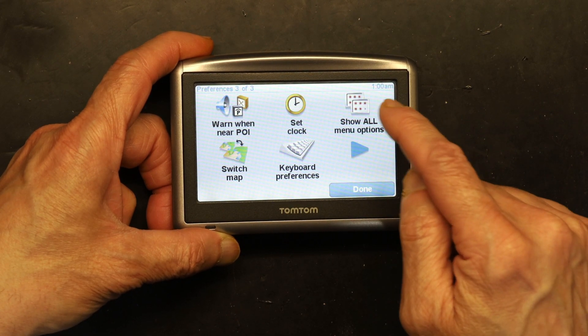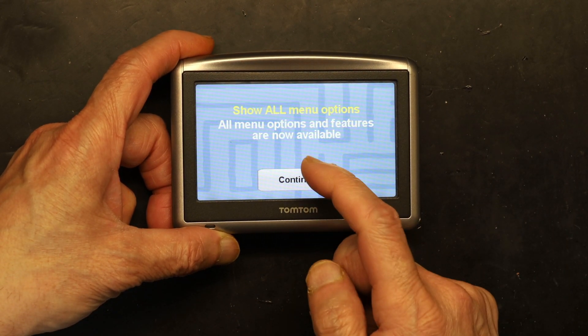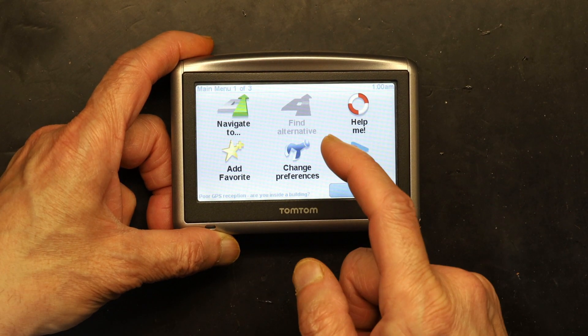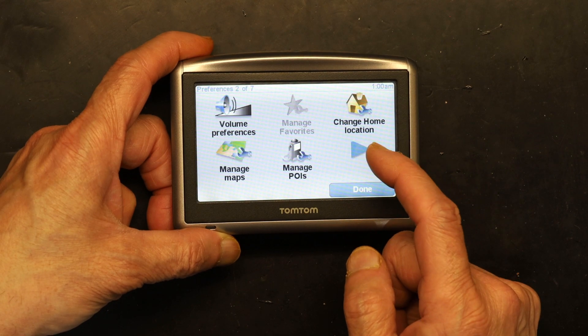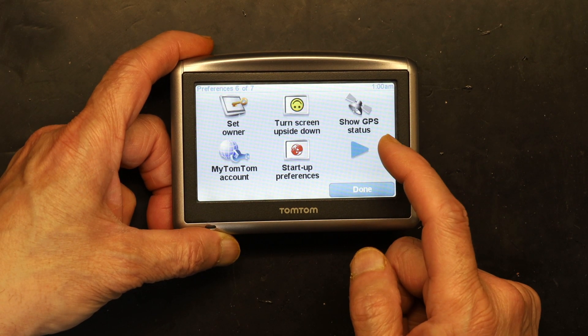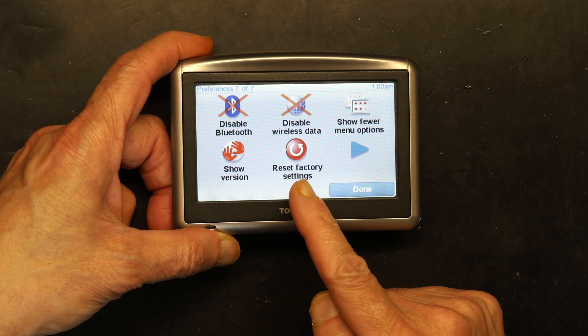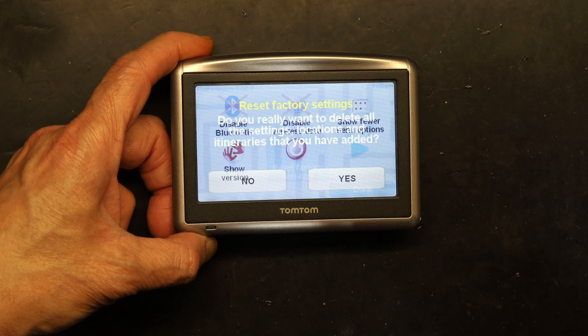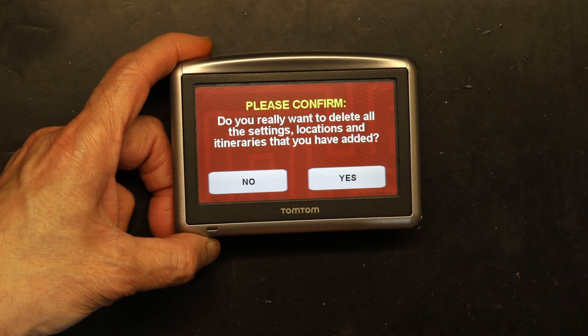So you have to click on 'View All Menu Options' right there. Click on that and then click Continue. Then click right, right, right, and a couple more rights, and you will see 'Reset to Factory Settings.' Click on that.